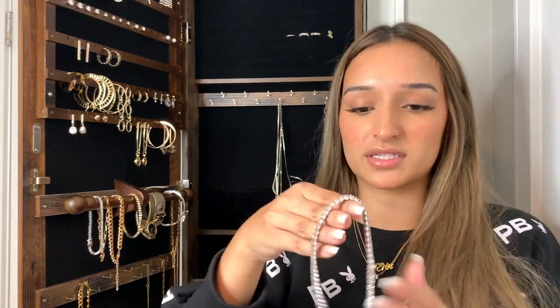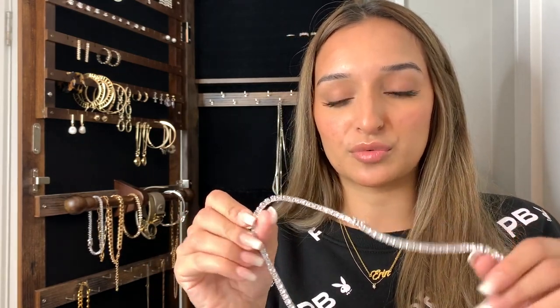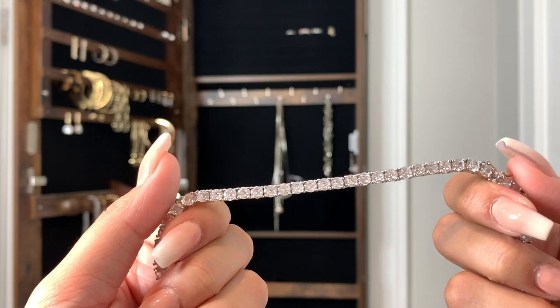I'll also show you a necklace that's pretty similar — this one is also cubic zirconia and it shines so beautifully. The clasp is really good quality too. I really like these necklaces, especially if you're wearing a simple outfit — even something like this. I think it would look great with a plain black top with just this necklace and nothing else. It just dresses up the outfit and makes it look like you tried a little bit more than you did.